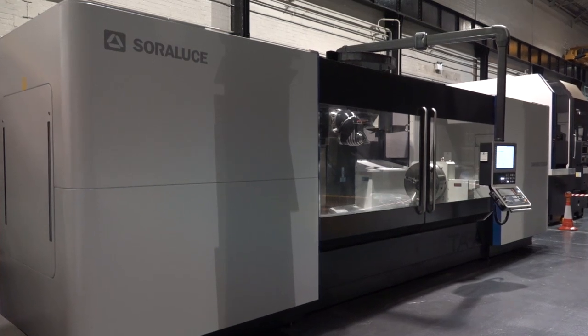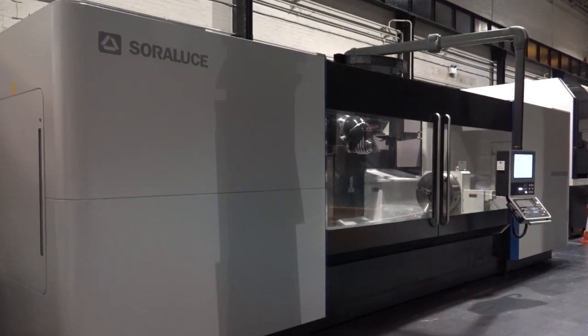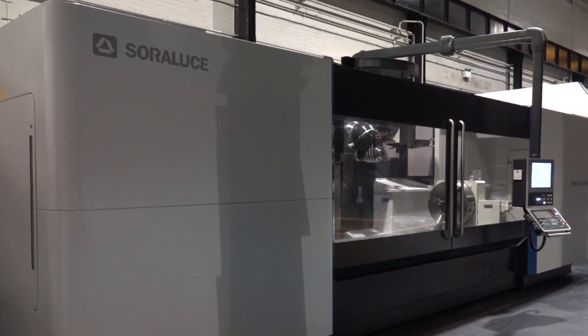Andrew, this is a Soreluth machine. Can you tell us what the model is and how you would best describe it? Absolutely, it's a Soreluth model TA35 automatic travelling table bed-type milling machine with automatic indexing head and a tool changer.